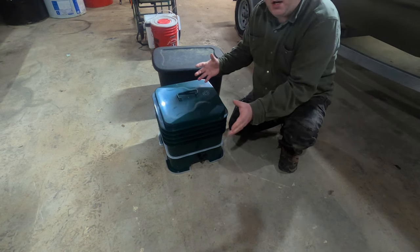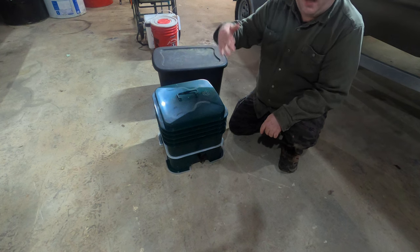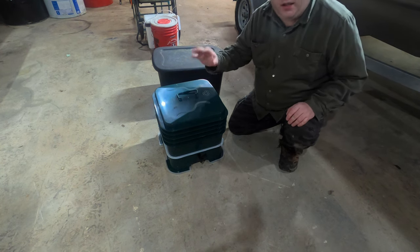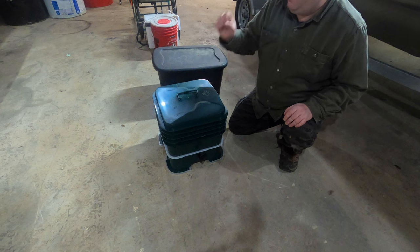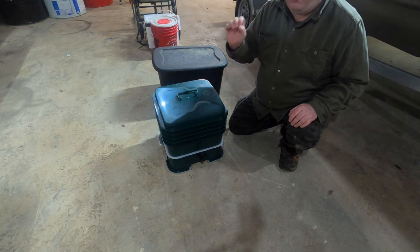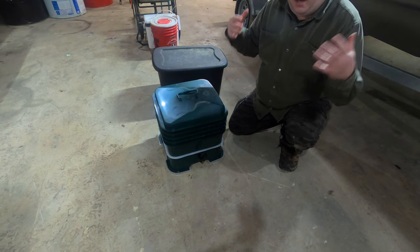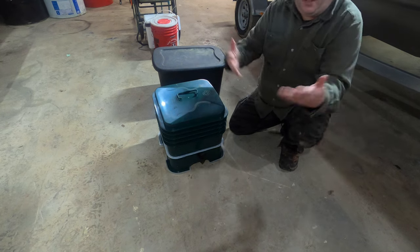I am an Amazon affiliate, so if you're interested in this worm bin, I'll give you an associate link in the comments below. I try to leave the links out of the description because YouTube and Amazon don't like each other, and I may actually get a commission if you buy anything on Amazon, including this worm bin, through an associate link. So leave a comment below.